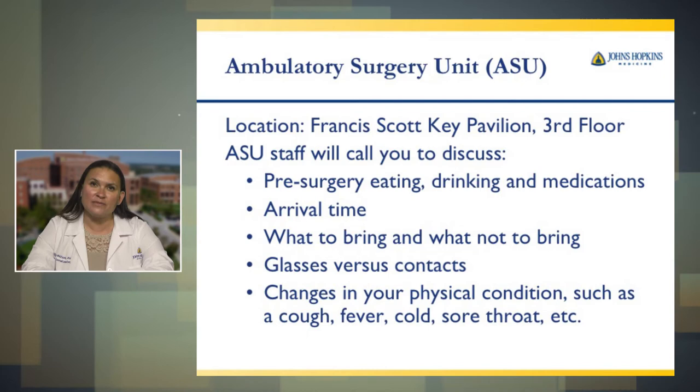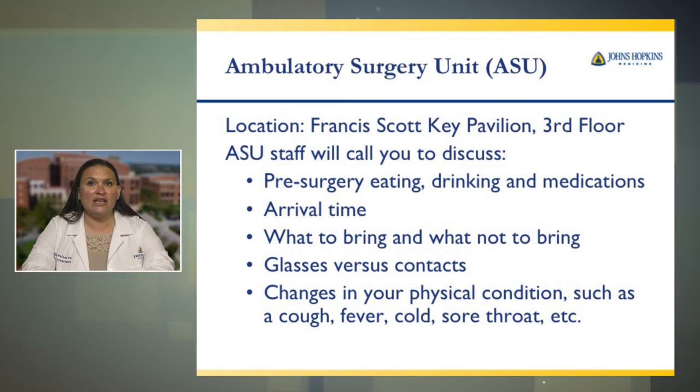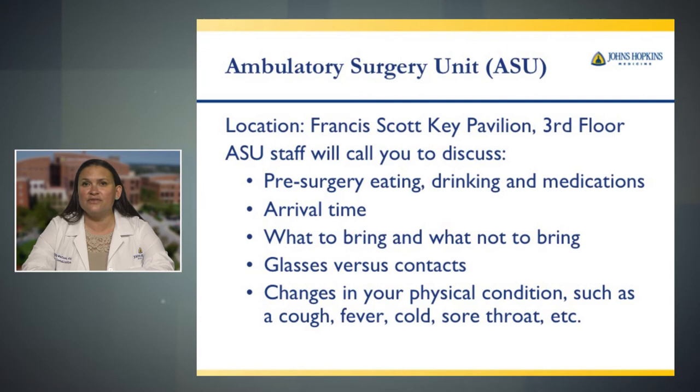A nurse from our ambulatory surgery unit will call you two business days prior to surgery. The nurse will want to speak to the patient directly. She'll go over what you should eat and drink and when to stop prior to surgery, what medications to take the morning of surgery, and she'll give you your arrival time. She'll also go over what to bring and what not to bring to the hospital, mention wearing glasses rather than contacts, and ask if there have been any changes in your physical condition such as a cough, fever, cold, or sore throat.